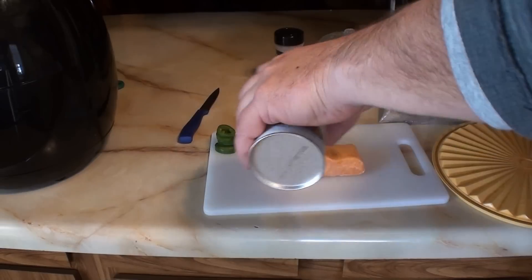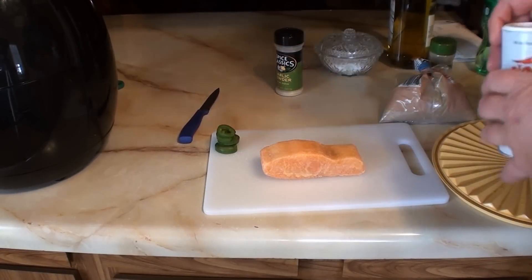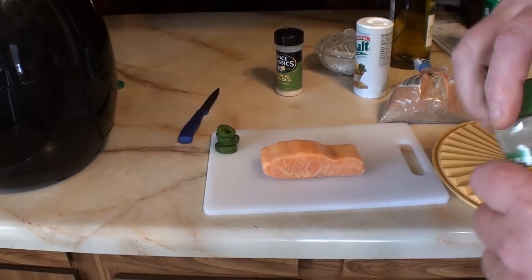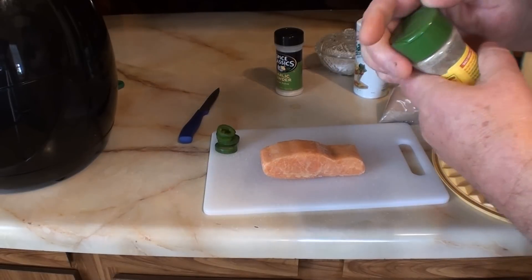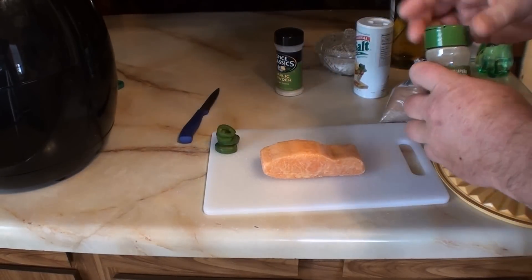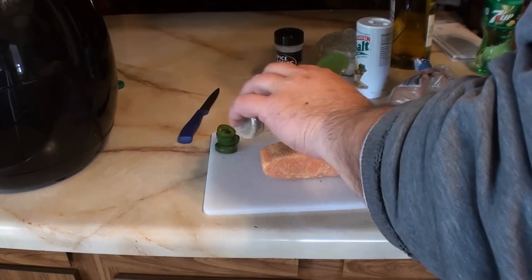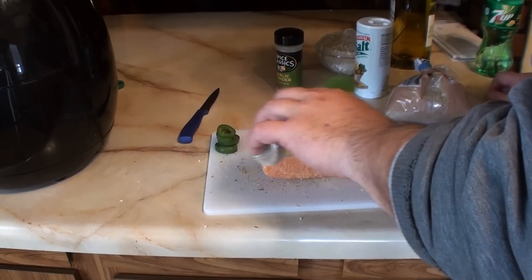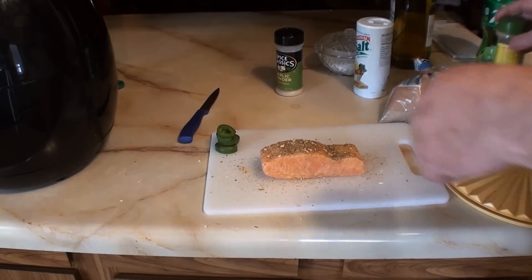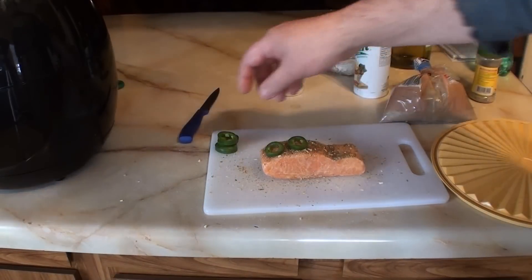Now I'm gonna add Mrs. Dash spicy jalapeño seasoning, then put actual jalapeños on top.